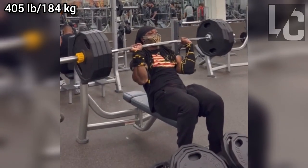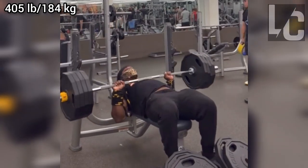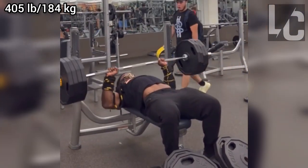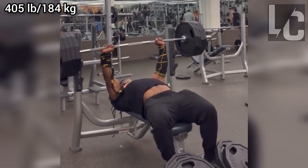He also did a 7-plate ass-to-grass Zercher squat in the past few weeks. It's a very impressive figure overall, especially when considering the arm pain during the Zercher. Although this isn't his heaviest Zercher squat, the speed looks very good.